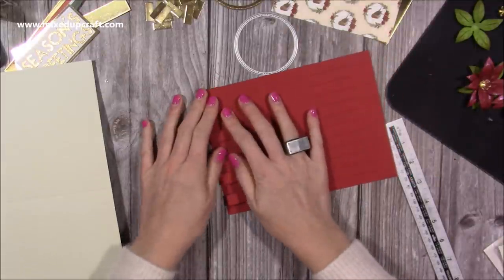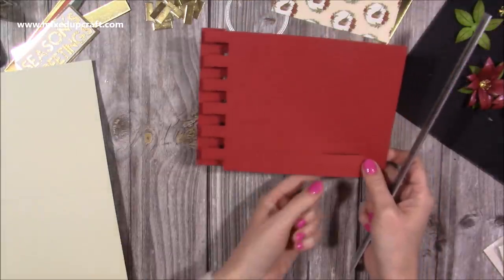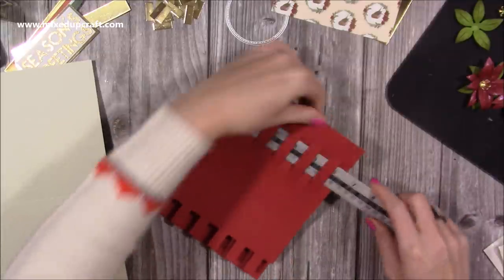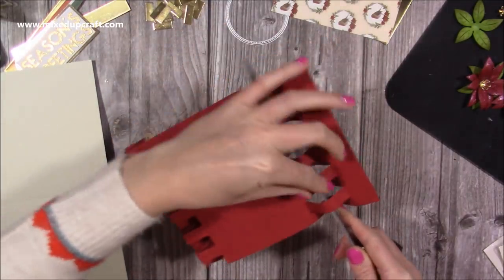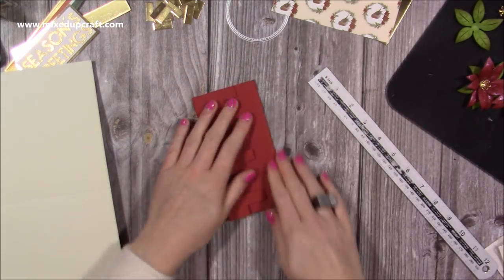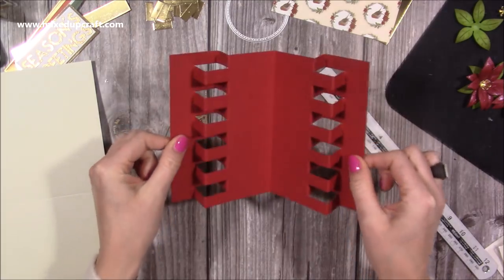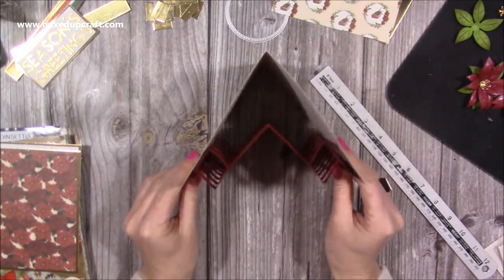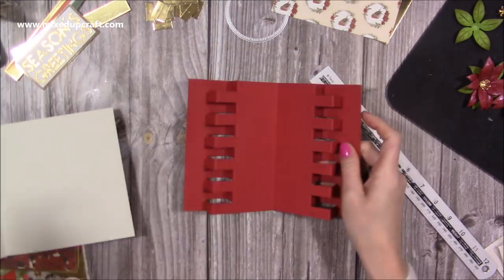I'm using 216 gsm cardstock. Fold the whole thing over — whatever you start with on this side, do the same on this side. Going over, under, and so on, then move the ruler and fold it over. Now, you can fold this card blank in half and pop this inside, attaching it either side, to get that effect with two panels and some sentiments on there.